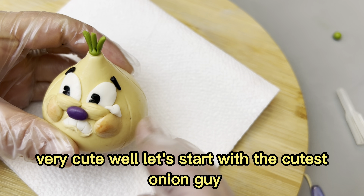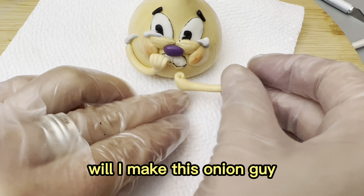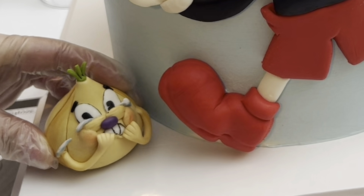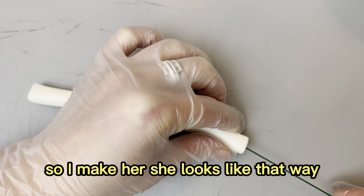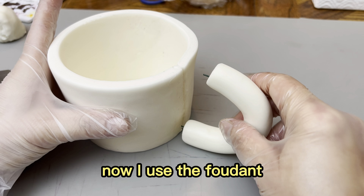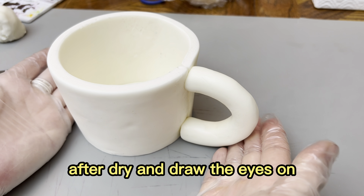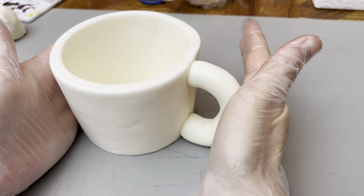Very cute. Let's start with the cutest onion guy. When I make this onion guy, I think he looks very shy and scary. So I make her look that way. Now I use fondant to make the cup shape. After it dries, I draw the eyes and the mouth on.